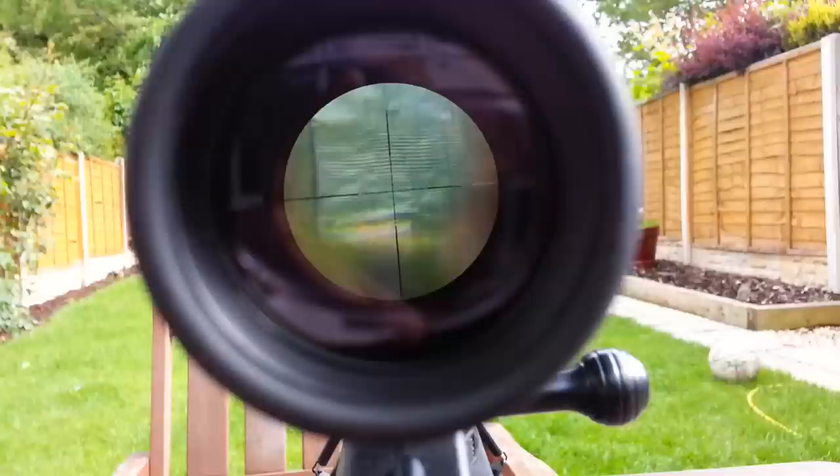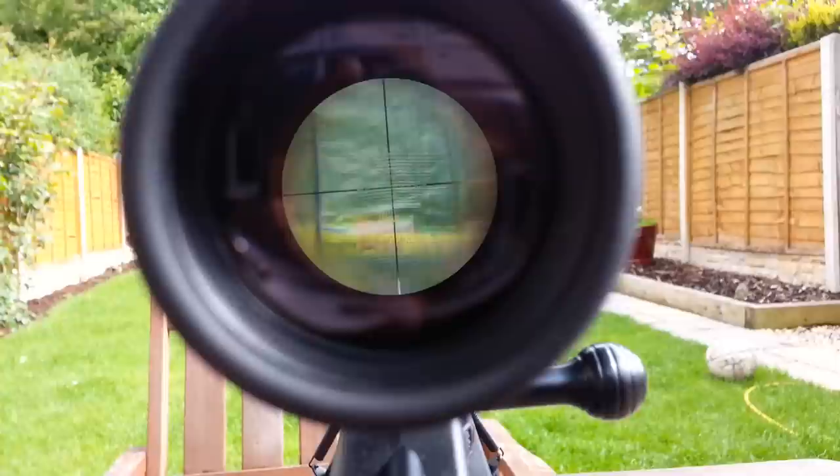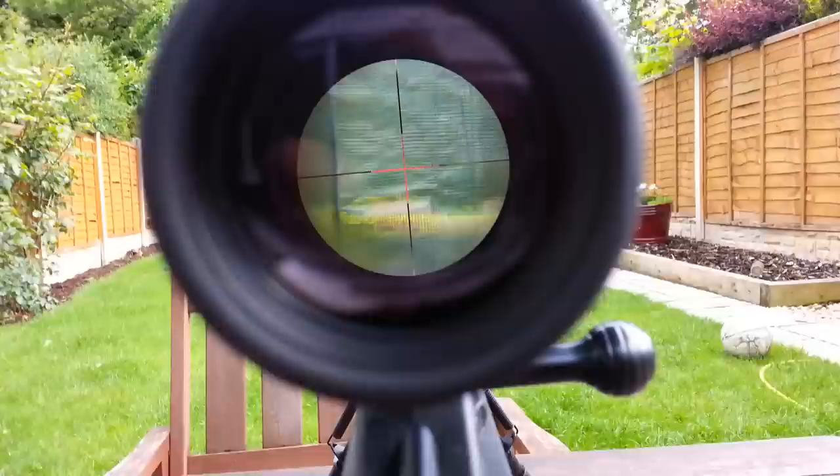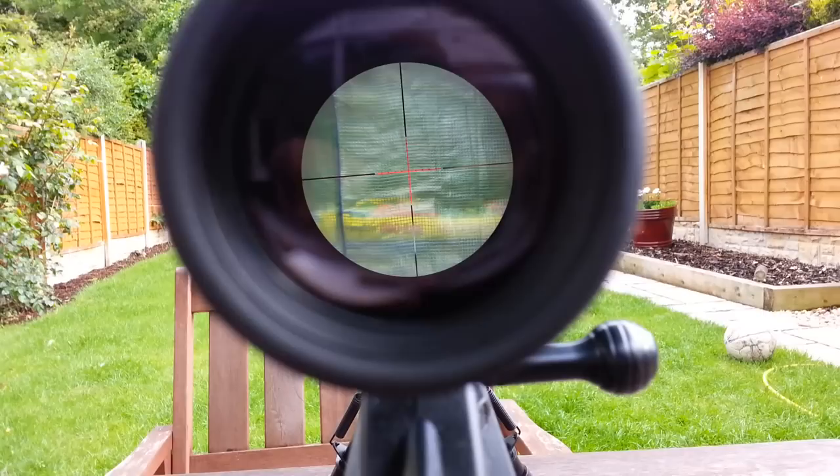There are mil-dots on the reticle so you can more easily adjust for windage and elevation without changing the settings on the scope. That's with the reticle illuminated — it can be set to red or green. I've set it to red for better contrast.